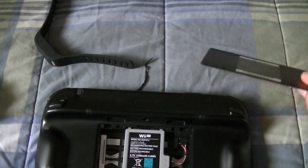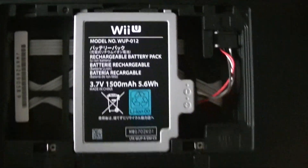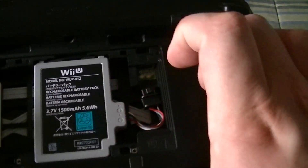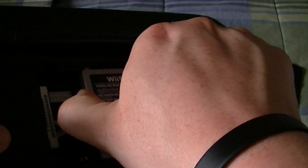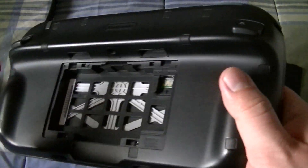Screws will be retained. So this is the standard battery pack that it comes with. Then you just disconnect the cable by pulling on it so it disconnects. That's how you remove a battery pack — just pull it out like this.